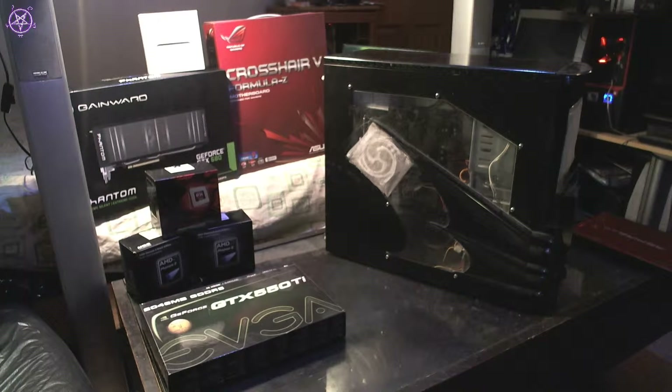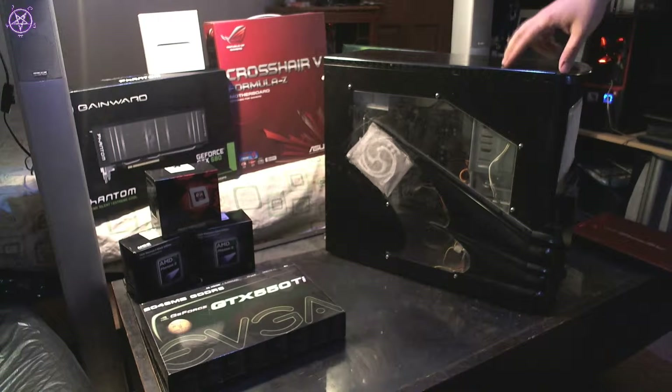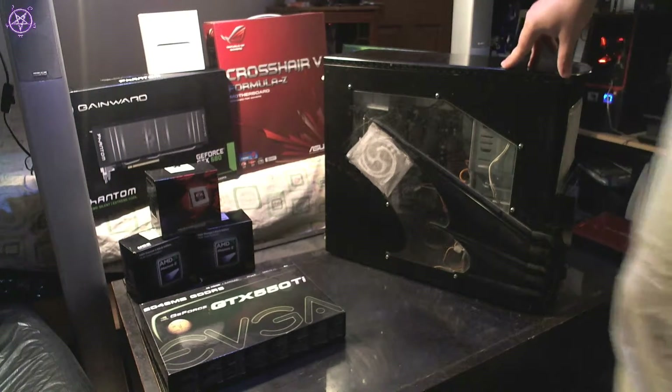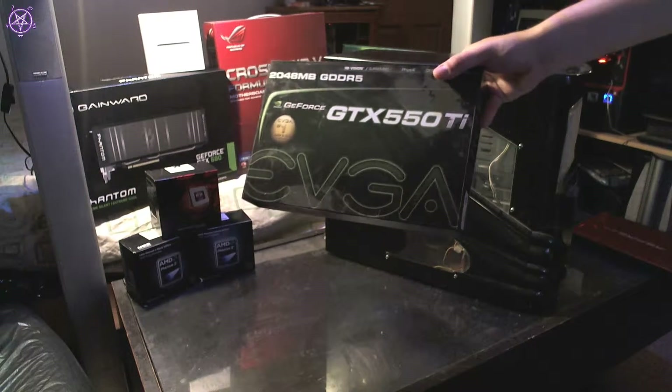Here I'll show you how to upgrade your PC. We're going to upgrade my secondary computer. At the moment it's quite basic: it has a 12-core CPU at 2.8 GHz, 4 GB of RAM, and a 9500GT graphics card which is only 512 MB. We're going to upgrade the CPU to a quad-core and the graphics card to a GTX 550 Ti.